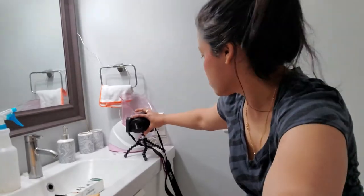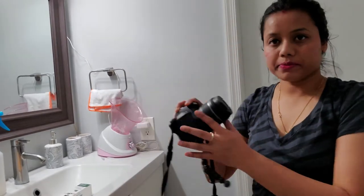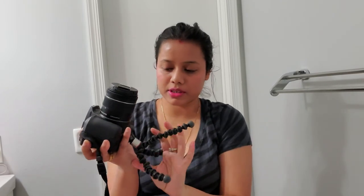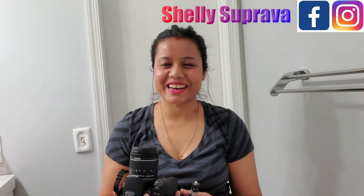It also has a ball head. I hope it's a good tripod — if you need something very flexible, this is a good one. It's tiny but flexible. I hope you guys enjoyed this video. If you like it, please like, share, and subscribe to my channel. See you in the next video, bye bye!